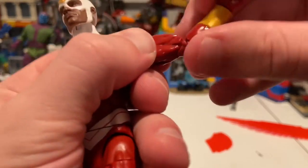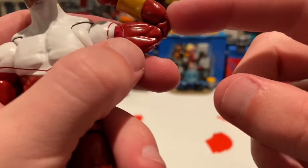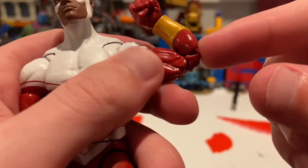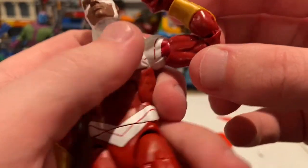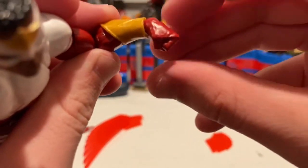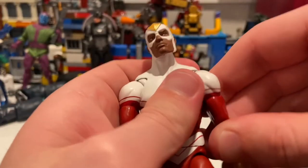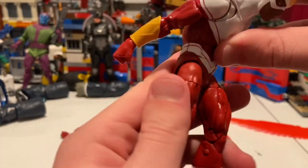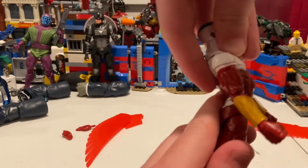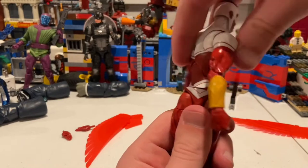Double jointed elbows, and they have pinless joints — I should say pinless joints. So that's good. The wrists can hinge down that far, up that far, and 360 rotation. He has an ab crunch so you can bend forward that far, and backwards just a little bit. He has a waist swivel so you get 360 rotation around the waist there.